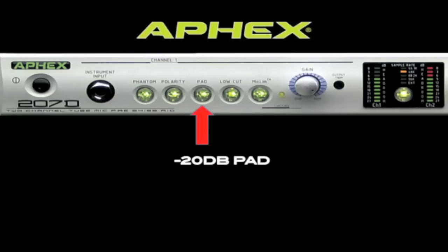Sometimes, even with the gain knob turned all the way down, an input signal is still too hot to use. This is when you engage the 20 dB pad. It lowers the input level by 20 dB and brings the input signal under control.